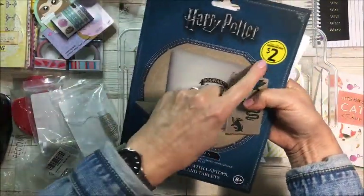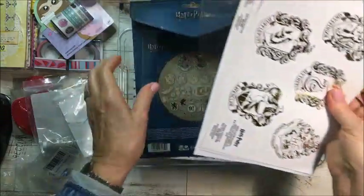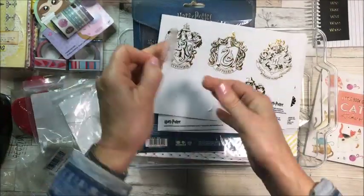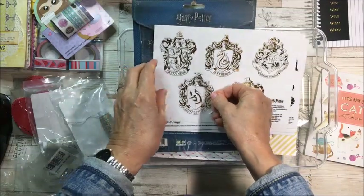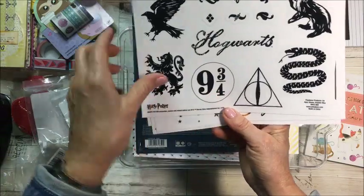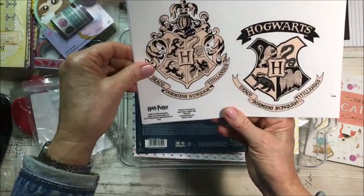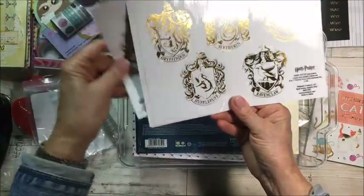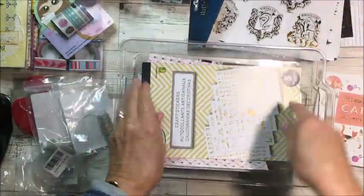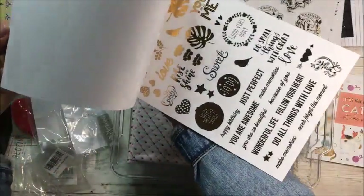I got this at Liquidation World — look at all these stickers! I do love Harry Potter and these just peel off as clear stickers. That would be fun to put on a page — it's got three-quarter designs, Hogwarts, Draco, and more. It was so cheap, like two bucks. I thought it would be fun to stick those somewhere on a journal page.